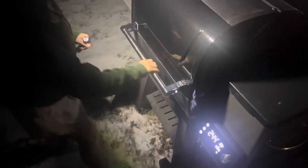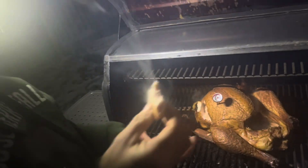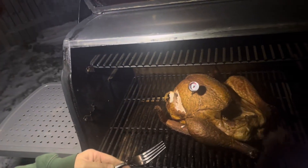Look at this. Looking mighty toasty. Nice and tender. Let's put it on the front — I'm going to use a little bit of the plastic.